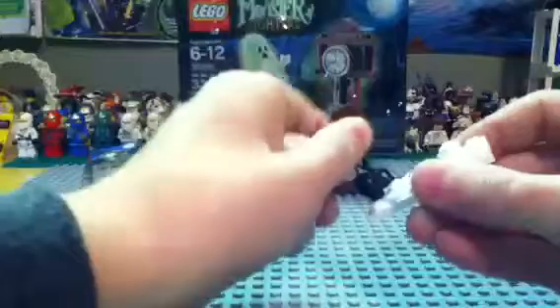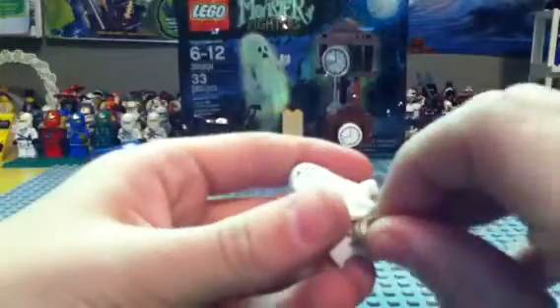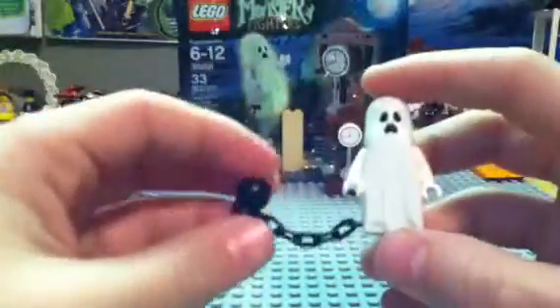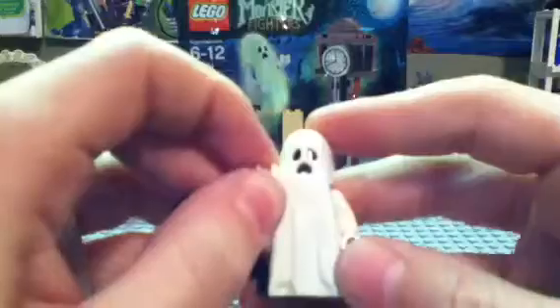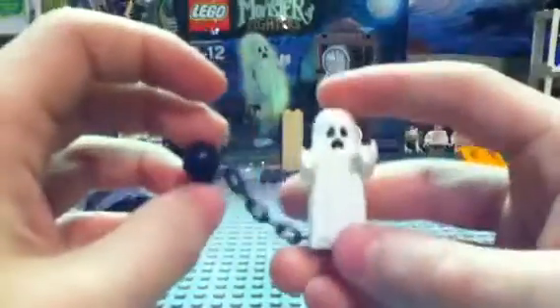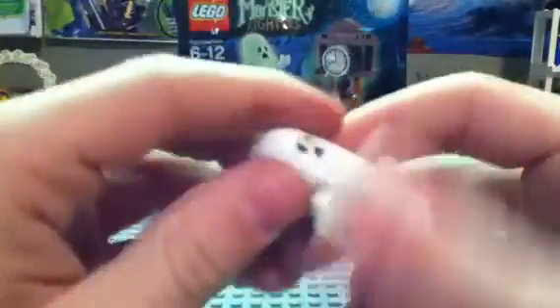And here's your ghost. It's the same one as the one in the monster pack that I reviewed earlier — I posted it today. So here's your ghost, it's the same one.